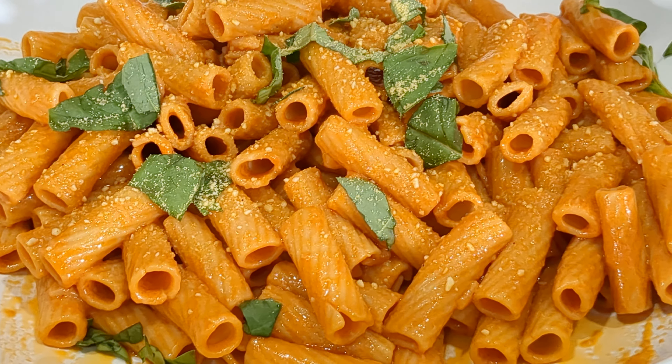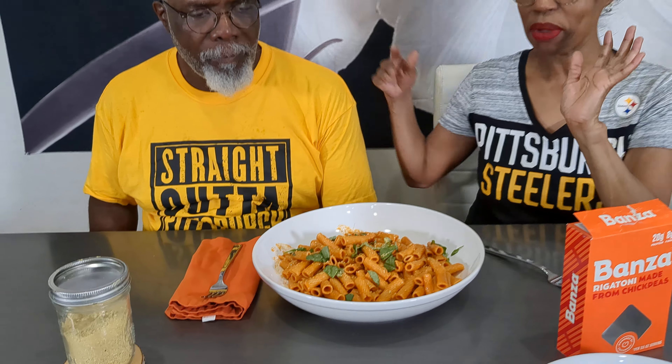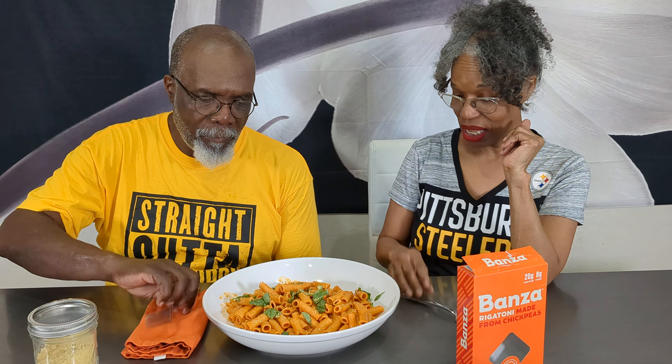It says to cook it for six to eight minutes. We did six minutes and it was perfect for me. I don't find that it was mushy, but let's let you try the texture.